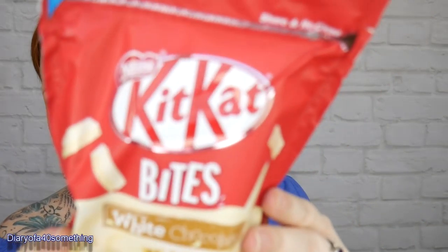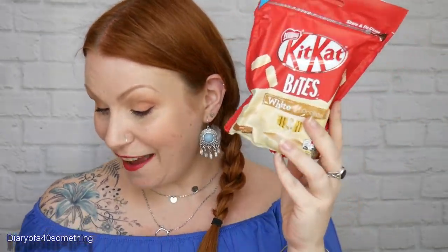The next item is KitKat again — KitKat Bites white chocolate! I've never seen these so they must be new. White chocolate bites — I love KitKat! The recommended retail price is £1.59. 'Mini crispy wafer fingers coated in a thick layer of white chocolate, perfect to share with others.' The kids would be ecstatic with this box — there are quite a few chocolate treats in this one!